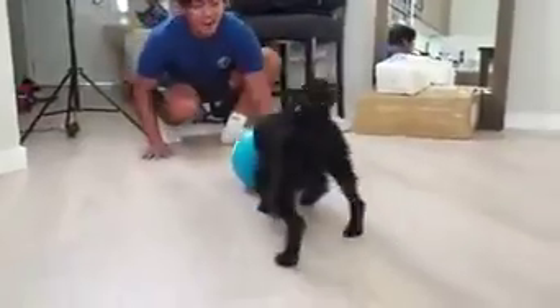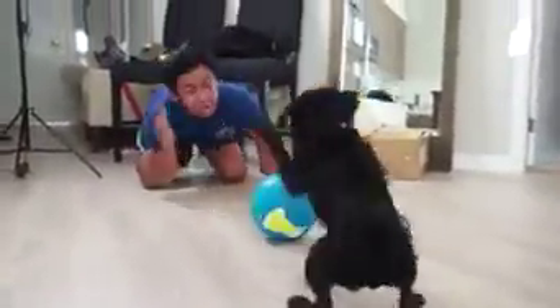Come here, come here! You want that? What's that? Is it a ball? Is that a ball?